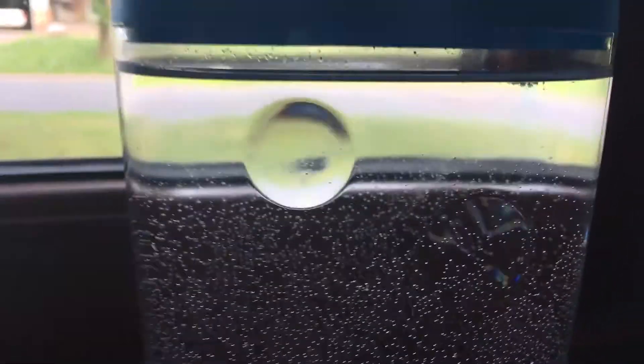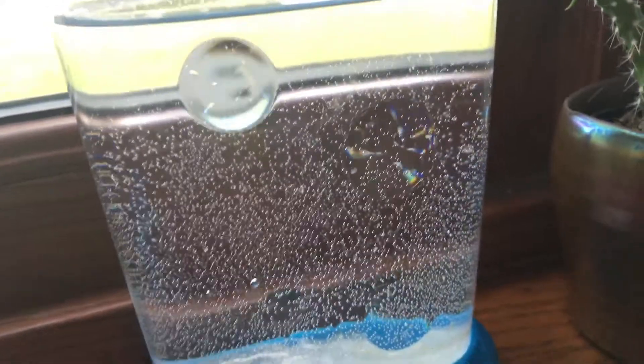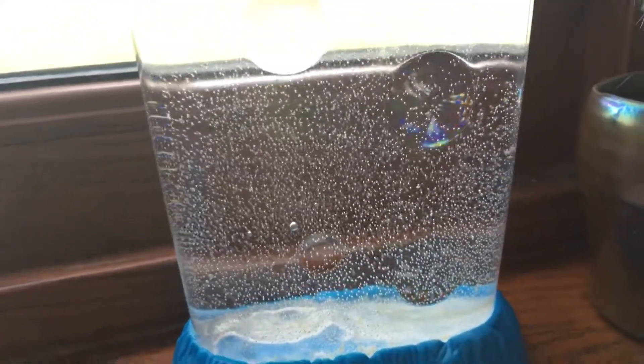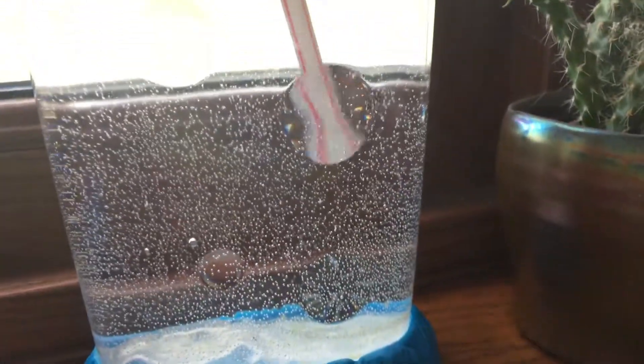I guess we have to aerate the tank. I don't really know how that works — I think you put a straw in and blow it. I hope I didn't fling any out, that would be terrible. I watched people do it but I don't really know, like do you have to push it down further?